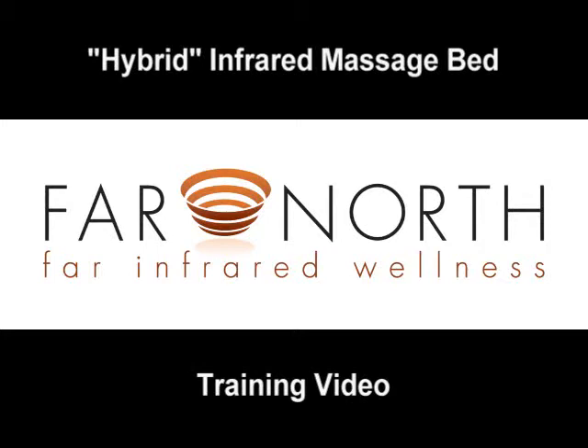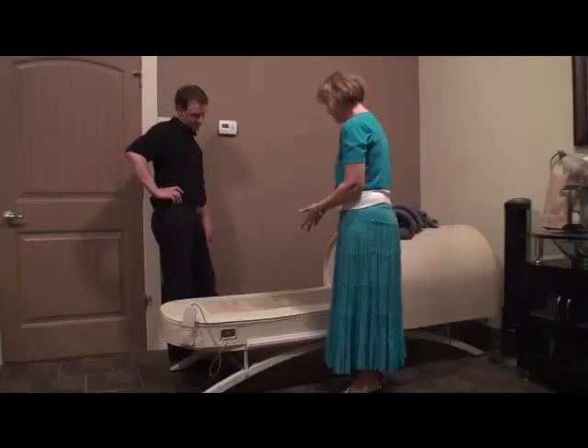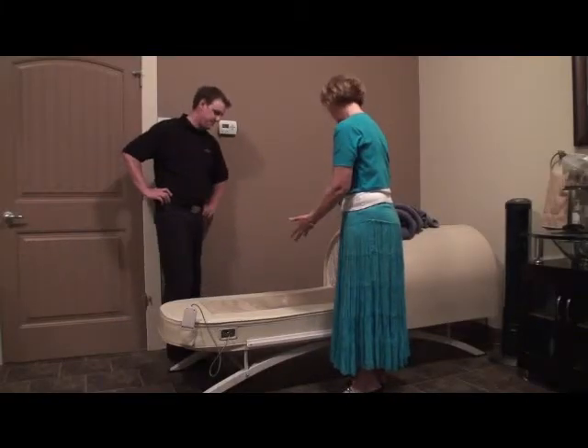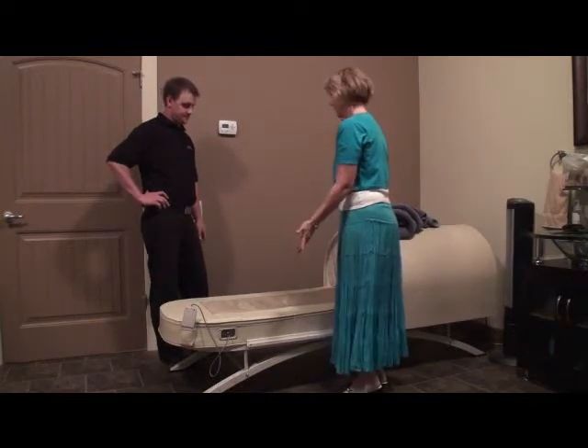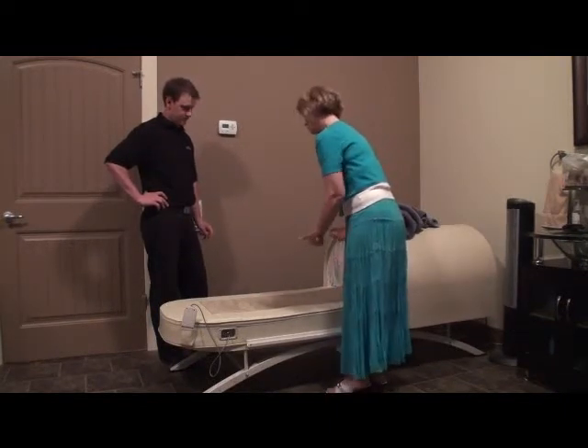Welcome to the hybrid infrared massage bed training video. This video is designed to familiarize yourself with the functions of the hybrid bed. If you have the massage bed without the dome, simply ignore any references to the dome. For the purposes of this training video, our actors remain clothed. For general use, most people will use the beds with a towel or even disrobed completely.